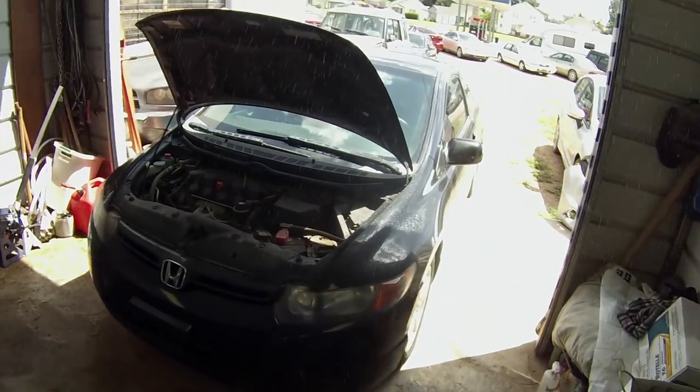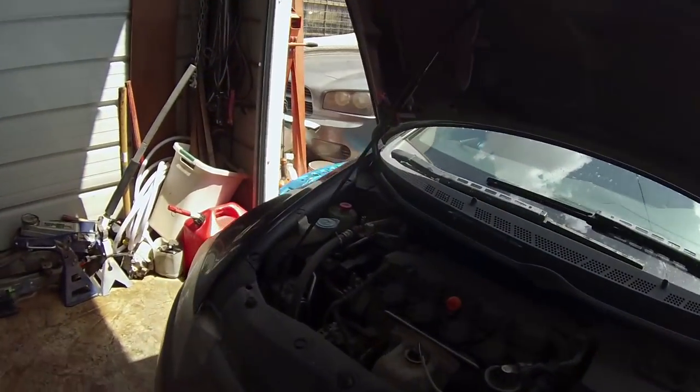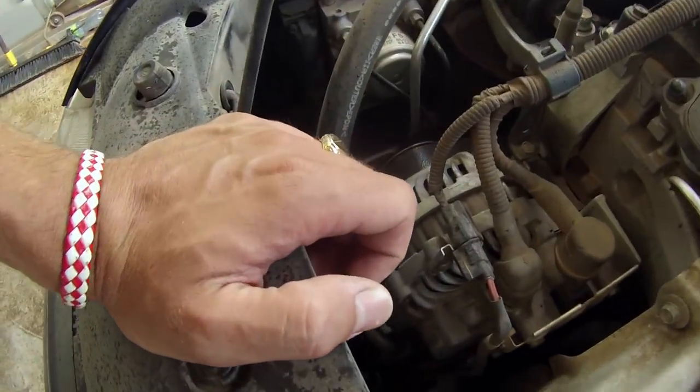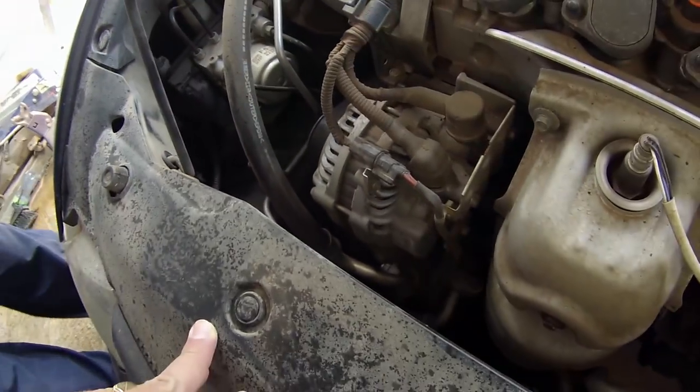Hey guys, welcome back to the channel. Today we're going to show you how to remove and replace the AC compressor on a Honda Civic, the generation from 2006 to 2011. Right here we have a 1.8 engine. The AC doesn't work and the compressor is right there, so stay with us — we'll show you how to remove it and replace it as well.